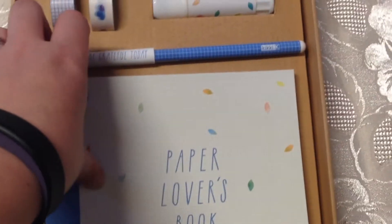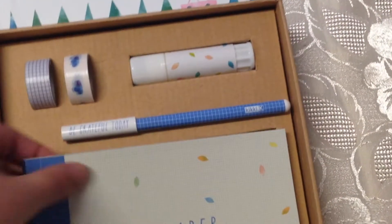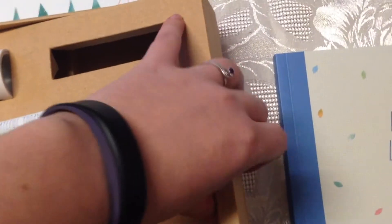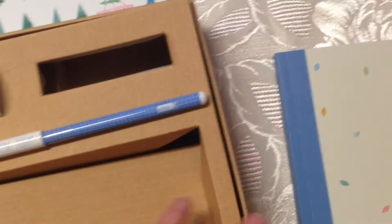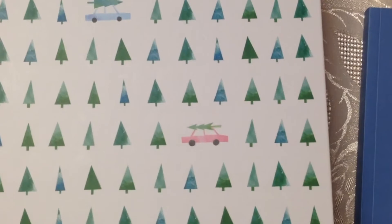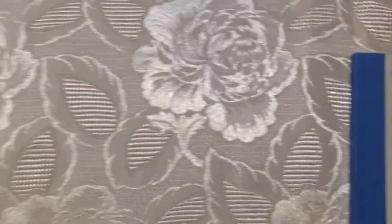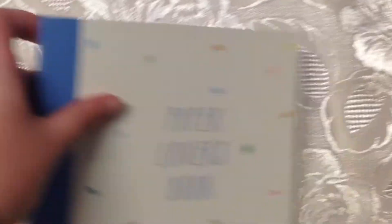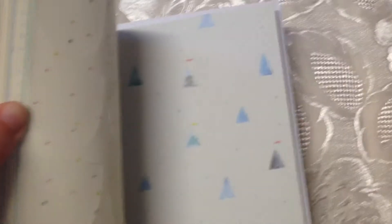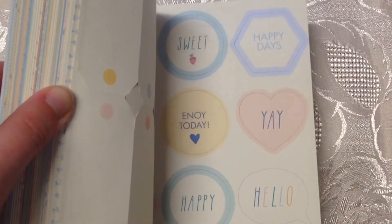You get two washis, a glue stick, a pen, and this paper lovers book. The book is full of fun things if you like to doodle and collect notebooks. It also comes in this neat box with a magnetic closure — I'm not sure what I'll use it for yet, but maybe to keep some washi tapes.